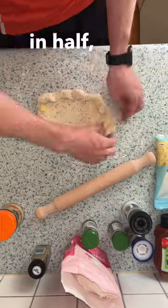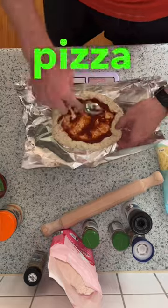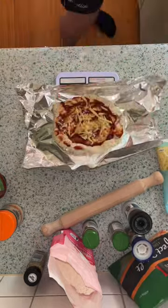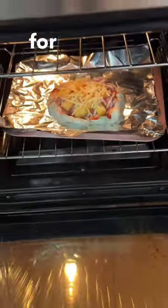Slice a cheesy peeler in half, cut it in pieces and form a crust. Add 20 grams of pizza sauce, 10 grams of mixed cheese, optional toppings, more cheese, then bang it in the oven for 15-20 minutes.